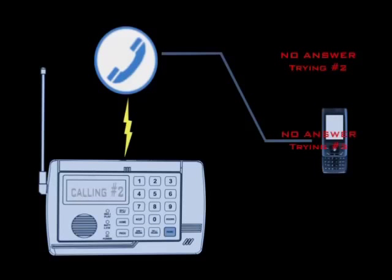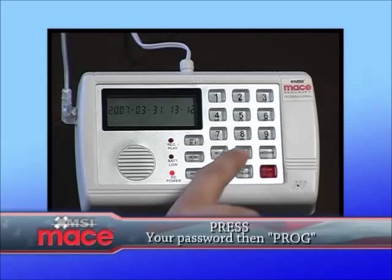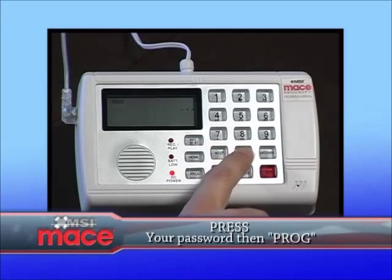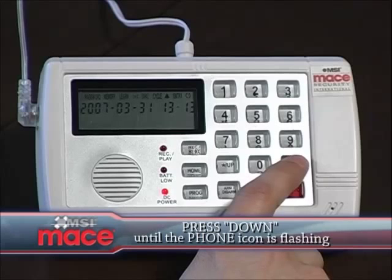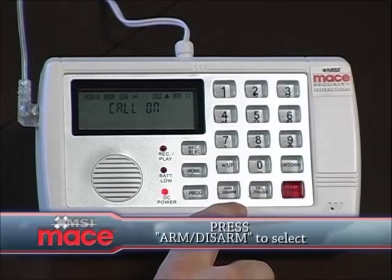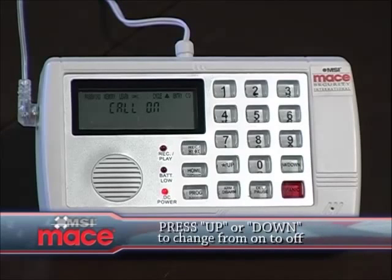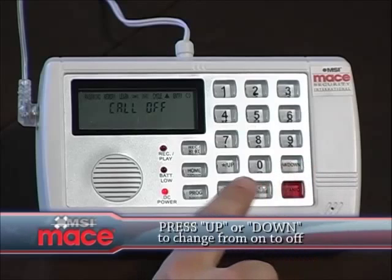To change the auto call feature on or off, enter your password followed by the program button to enter the programming code. Press the down button until the phone symbol is flashing. Then select it by pressing the arm or disarm button. Press the down button to change it from on to off or off to on. Press the arm or disarm button to confirm your choice.